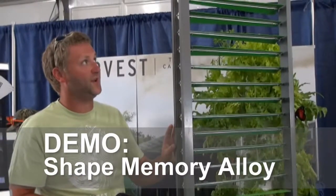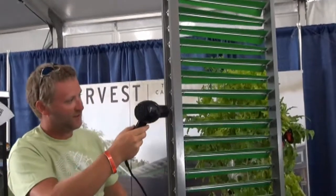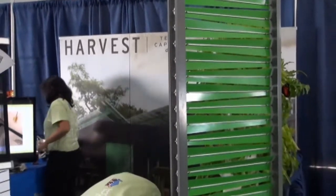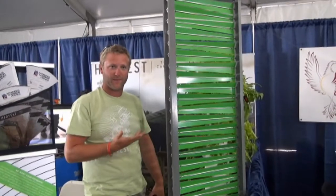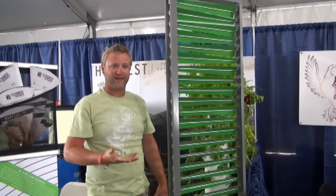All right. So this is our shading screen. We're using a shape memory alloy to actually contract our louvers. I'll demonstrate this with a heat gun. So when the wire itself gets heated up, it actually closes the louvers. And then when it cools down, it'll start opening back up. We're doing this so we don't get solar heat gain on the south facade of our home. When it opens, it lets the sun's heat gain in.